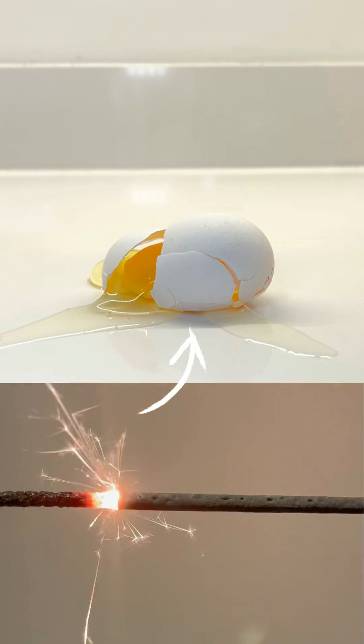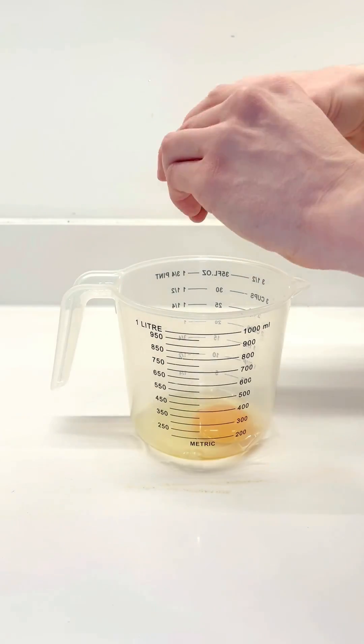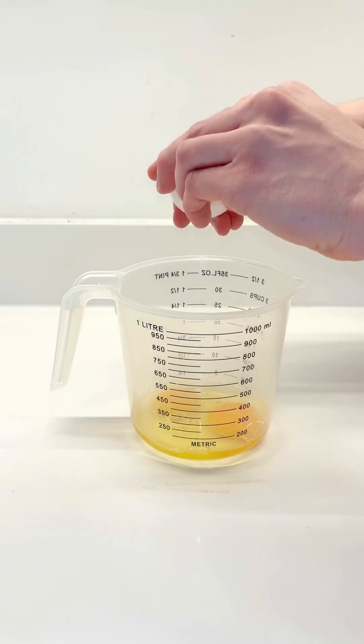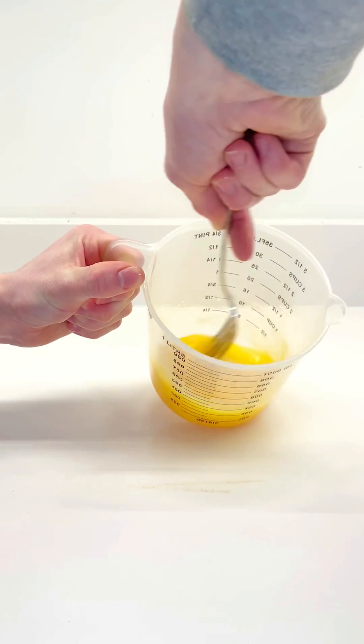What would happen if you burned sparklers through a load of scrambled eggs? Yes, you heard that correctly. This is by far the most ambitious sparkler cooking video yet. I had no idea what would happen, but it ended up looking awesome. The results at the end were crazy.